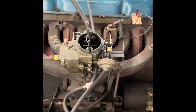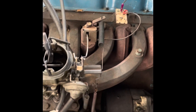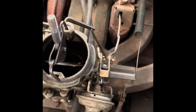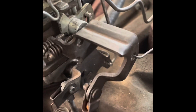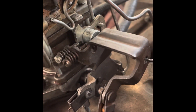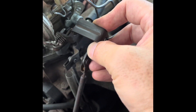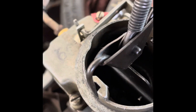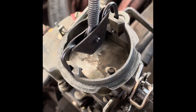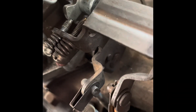Now I'll show you what the slant six one-barrel carburetor looks like when it's adjusted properly. On a cold engine, the choke is going to be all the way open — probably more open than that, but I've been messing with it. The fast idle cam is off because this is how you would have left it. When you hit the throttle, a couple of things happen: the choke snaps shut and it pulls up on that cam, setting the fast idle. That second screw is touching the cam in the right spot.